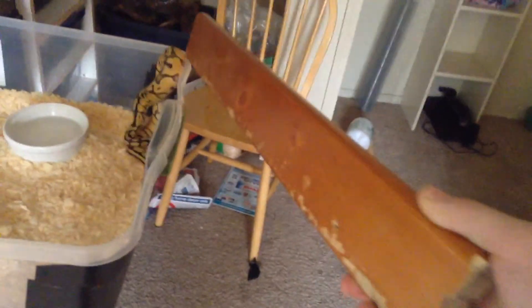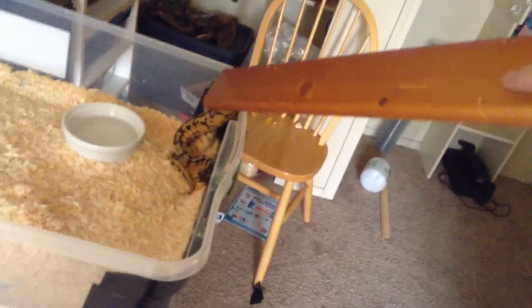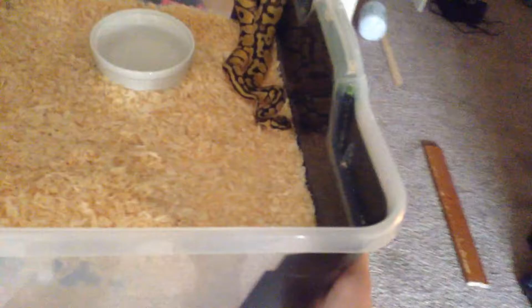I didn't just hit him in the face — I just touched him and he snapped back like that. Come on, no food here, there's no food here. So I'm just going to hurry up and close his cage. That's him.